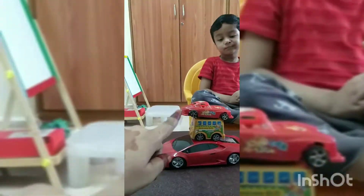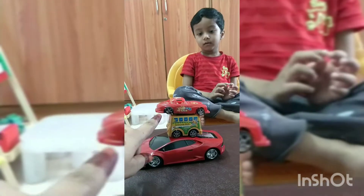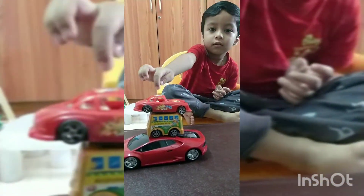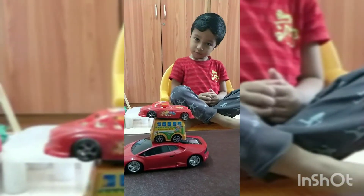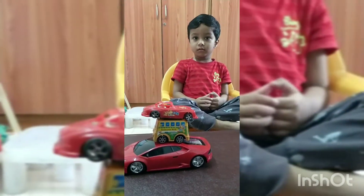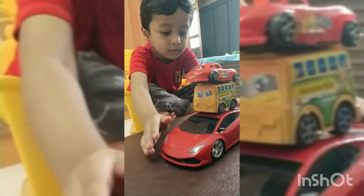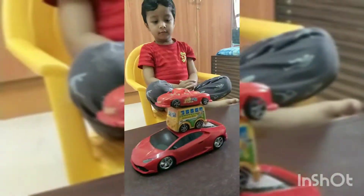Which color car is at the top? Show me — that is the topmost car. Which color car is at the bottom? Point your finger. Yes, that is the bottommost car.